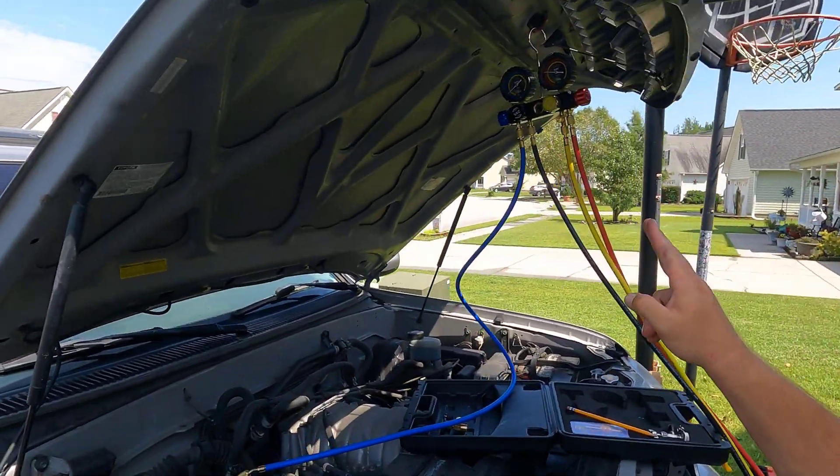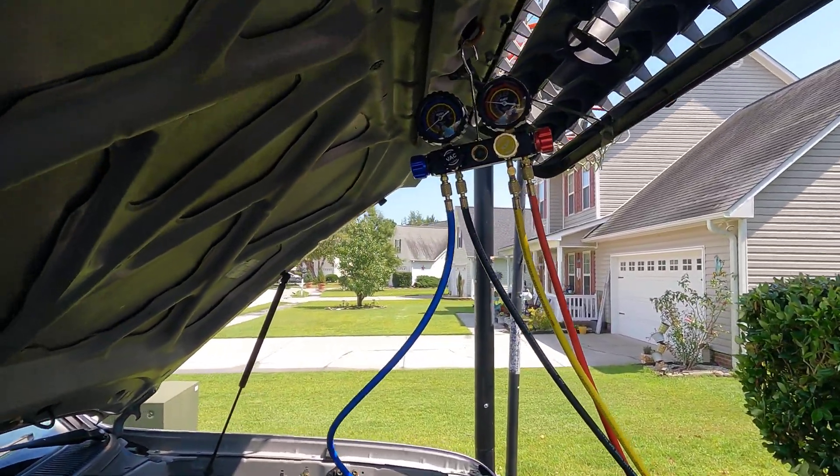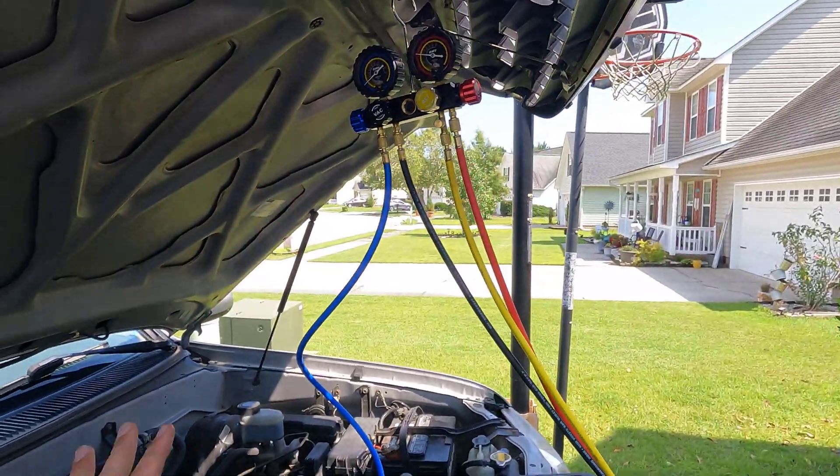I want to say thank you to Orion Motor Tech for sending me the AC manifold kit. If you're a do-it-yourself mechanic like me, air conditioning has always been purely taboo and I've never wanted to touch it. However, having one of these things is very useful and they're not that expensive — I'm going to put the link down below. This is a very reasonably priced kit for what you get; it's actually cheaper than the Harbor Freight kit and way, way nicer. I highly recommend this one. I'll reach out to Orion Motor Tech — maybe they'll hook us up for a giveaway. I recently changed out my condenser and I wish I had this kit at the time — it would have saved me a lot of headaches.